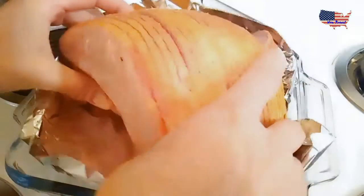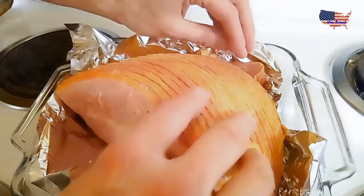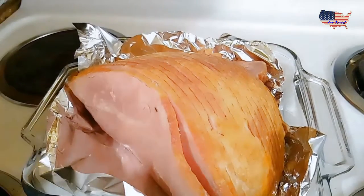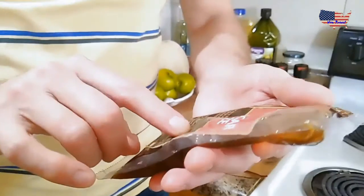This pan is a little bit small but we can make it work. Place ham cut side down on a large sheet of foil in the roasting pan.